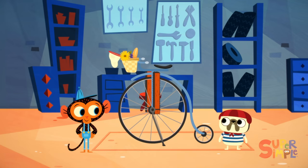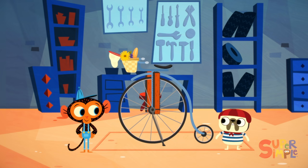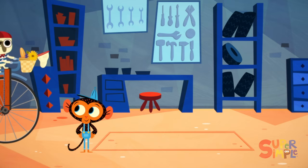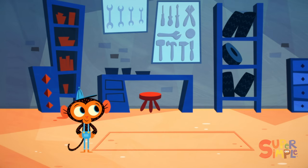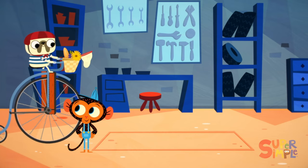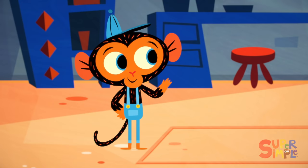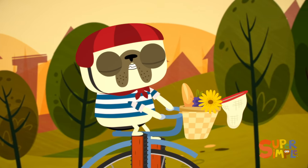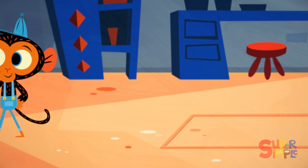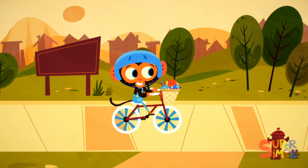Mr. Monkey is all done. Incredible! Hop on, Monsieur Bulldog — take it for a spin. Allons-y, let's go! You have done it, Monsieur Monkey. Now I can cycle to the beautiful park on my bicyclette. Merci beaucoup, thank you very much, Monsieur Monkey. Au revoir! Au revoir! Goodbye! I am coming, my beautiful butterflies! Another satisfied customer. And with that, Mr. Monkey goes and gets his own bicyclette. And now, Mr. Monkey, it's time to put the pedal to the metal. Let's go!